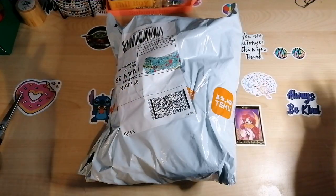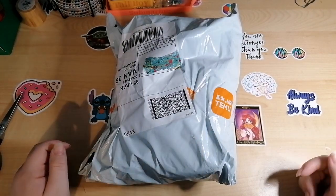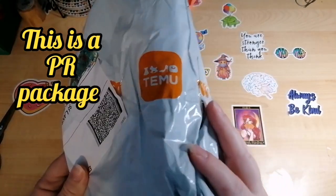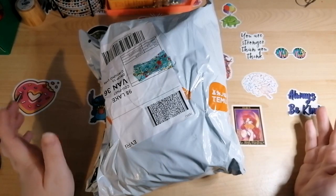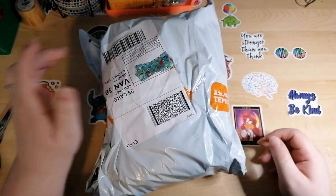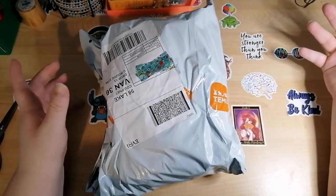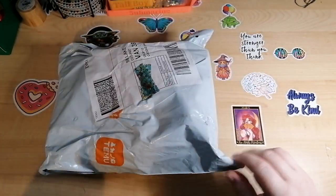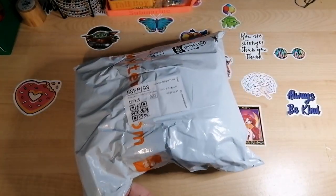Hello everyone, it's Kay from CraftyWK! In the room with me is Captain Bimble and Pickle Pants. So as you can see, I have a Temu — I've never used Temu before in my life. I got an email asking if I wanted to join their affiliate program and I was on the fence, but I thought, sod it, let's give it a try. I'll either continue with this or I won't.